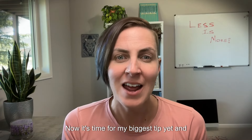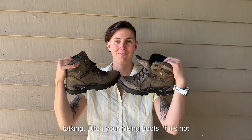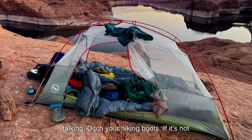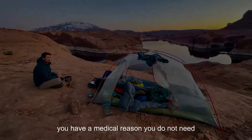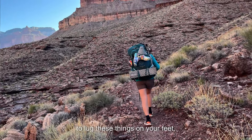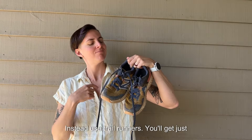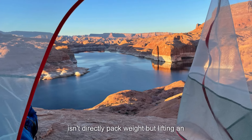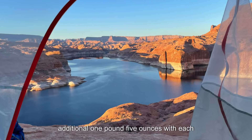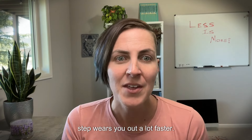Now it's time for my biggest tip yet, and it's a controversial one that gets everyone talking: ditch your hiking boots. If it's not snowy, exceptionally cold, really muddy, or you have a medical reason, you do not need to lug these things on your feet. Instead, use trail runners — you'll get just as much comfort without the weight. This isn't directly pack weight, but lifting an additional one pound five ounces with each step wears you out a lot faster.